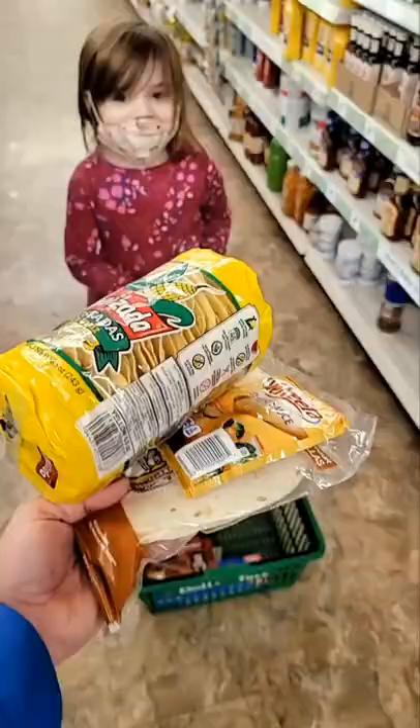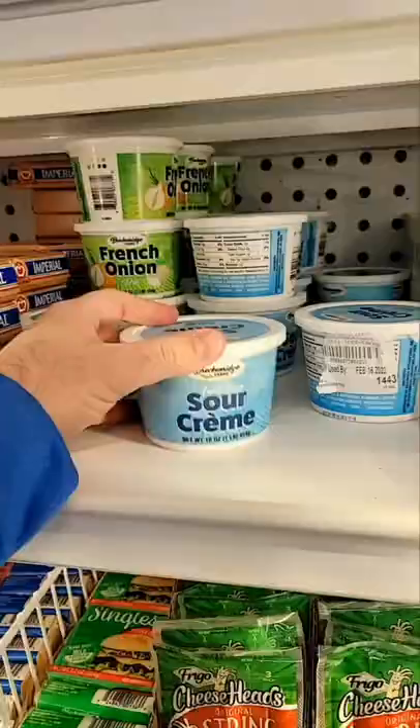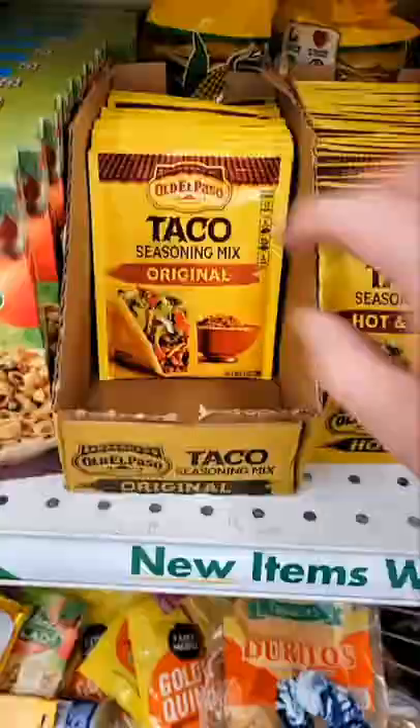What do you think these are? Dollar Tree crunch wraps! Yeah, this is ground beef right here. Some cream — I don't trust that stuff — so we're gonna get the free go tomato. Oh yeah, don't forget this.